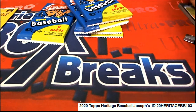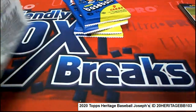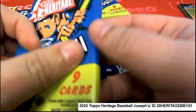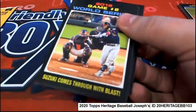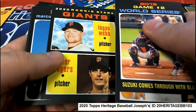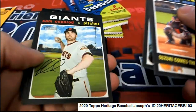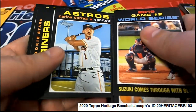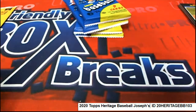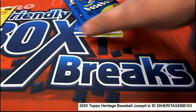No short prints in that first pack. No variations either in the first pack. Some nice rookies. Come on, Red Ink. Some more rookies. No short prints. And pack number two.